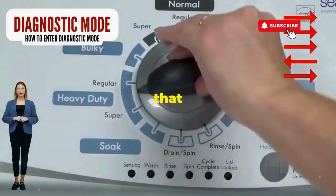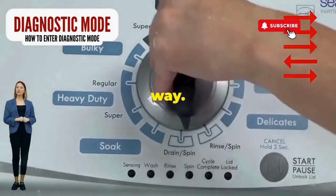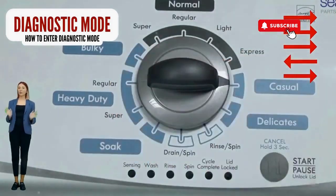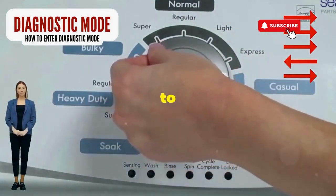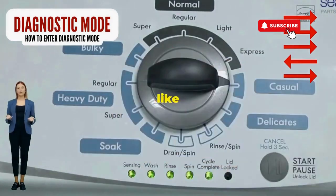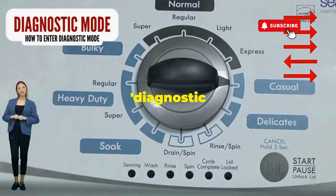Step 1: seize that dial like it owes you money. Now whirl it counterclockwise all the way. Feeling like a DJ yet? You're on the right track. Here comes the video game part — turn it three notches to the right, quick flick back one notch to the left, and then one more notch to the right. If it starts blinking like a disco, congrats, you've just cracked the cheat code to diagnostic mode.